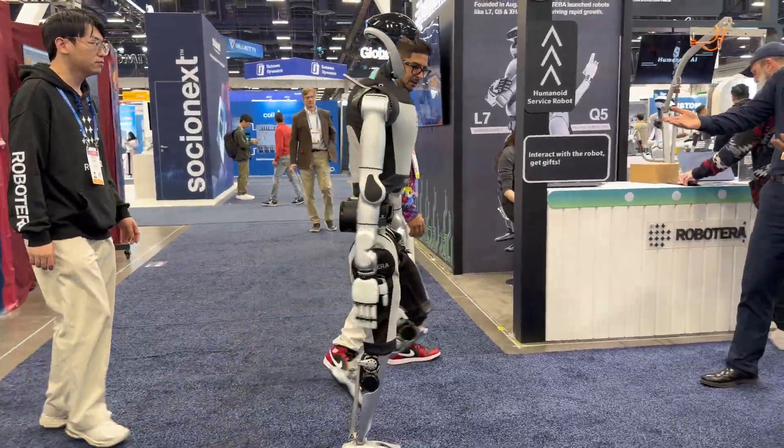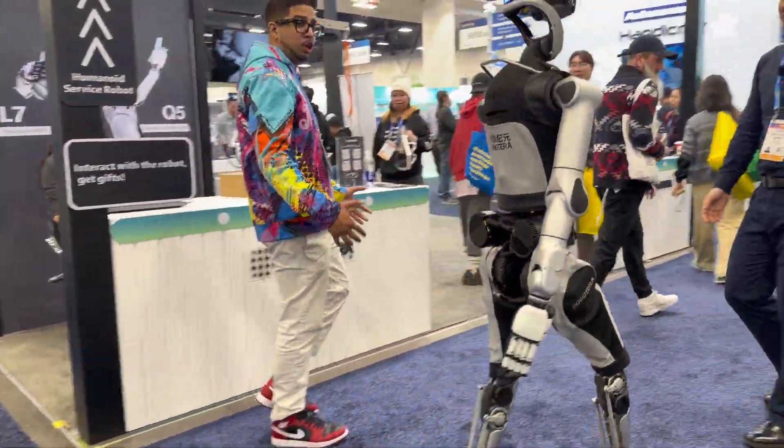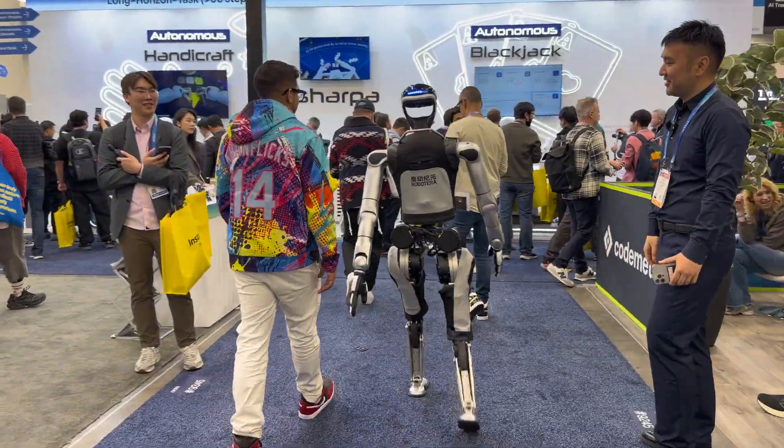Another cool thing is the gait of the robot — the way it walks is very natural. Can we get a demo of that? Sure. It's kind of a very natural, humanistic walk.